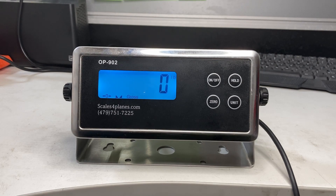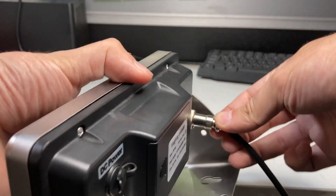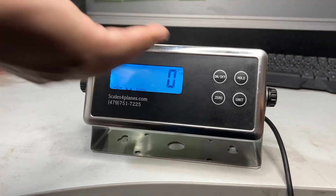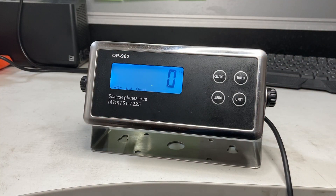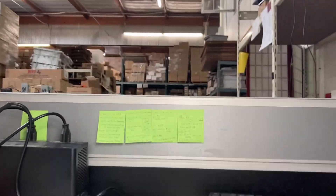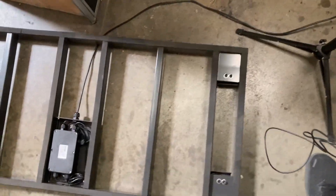I remove the weight, try calibrating again and again, and I'm just not able to make the indicator go up at all. I made sure the back connector is all the way in and screwed all the way down, but it still says zero. So what to do now is actually remove the pan from your vet scale.